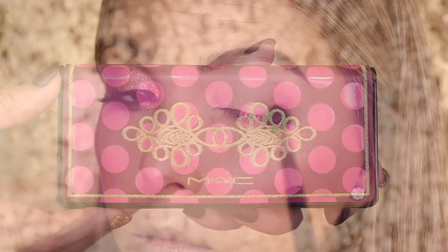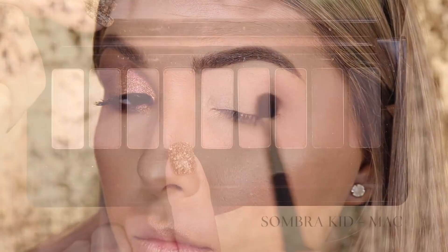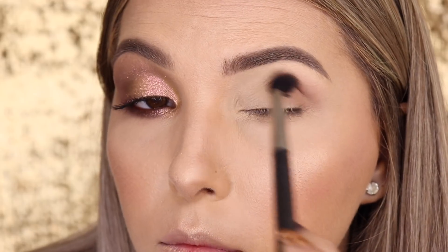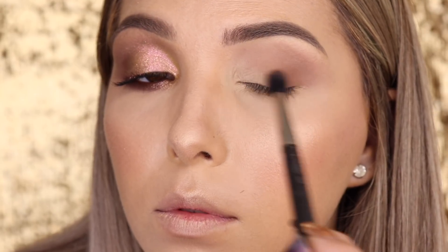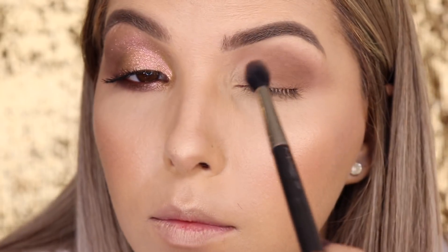Estou usando a paleta de sombras da coleção de Natal do ano passado — lembra da coleção Nutcracker? Estou usando a sombra Kid, e mesmo que você não tenha a paleta não tem problema, porque a sombra Kid é da linha regular. Estou aplicando com o pincel 224 da MAC. Faço uma marcação mais forte com essa sombra no canto externo, côncavo e pálpebra fixa. Na pálpebra móvel venho com a mesma sombra, só que com intensidade bem menor, para parecer que fiz um degradê com duas sombras — mas é uma sombra só.